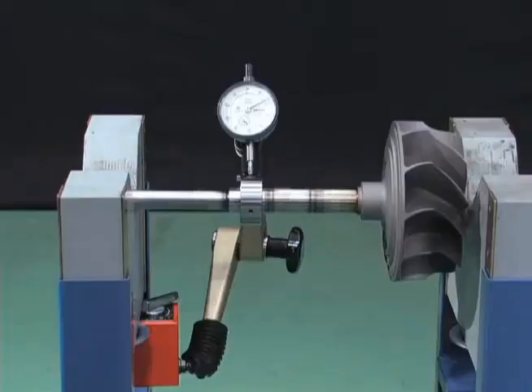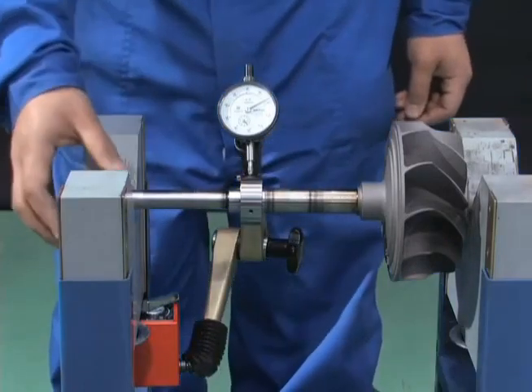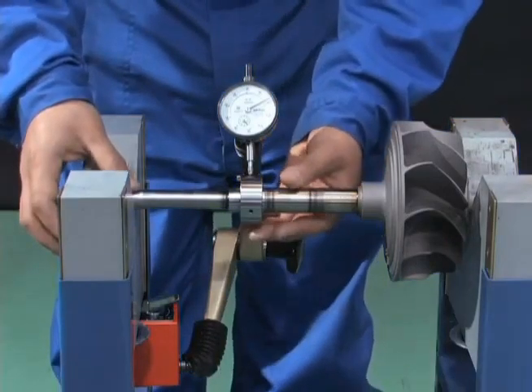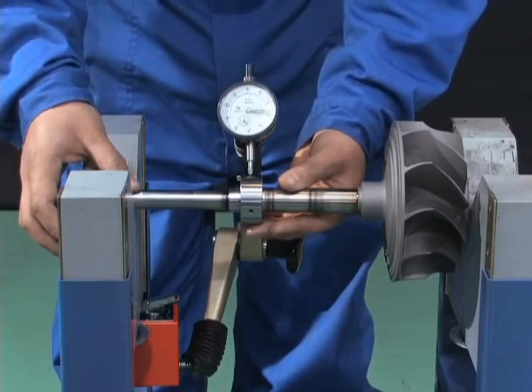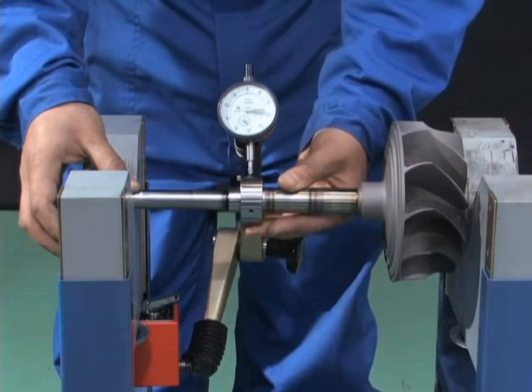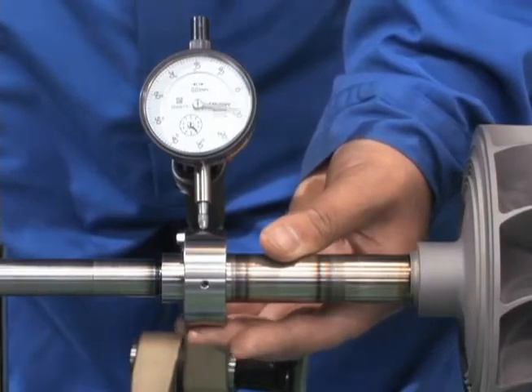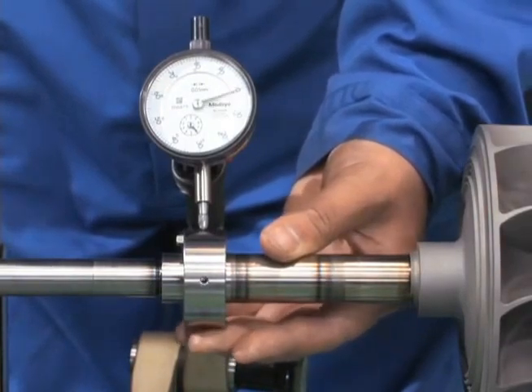Install the journal bearing on the removed rotor shaft. With this journal bearing sliding part, use a dial gauge to measure the clearance between the inner surface of the journal bearing and the rotor shaft, with the upper side of the inner surface pressed against the shaft. Compare the measurement with the clearance standard table in the instruction manual.